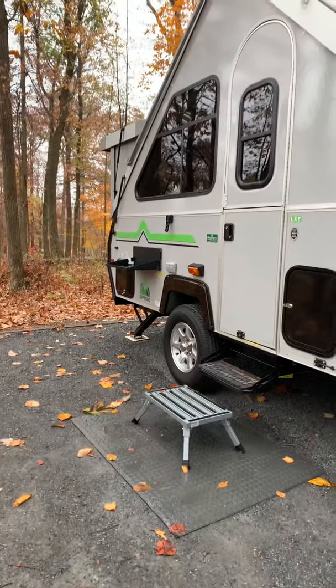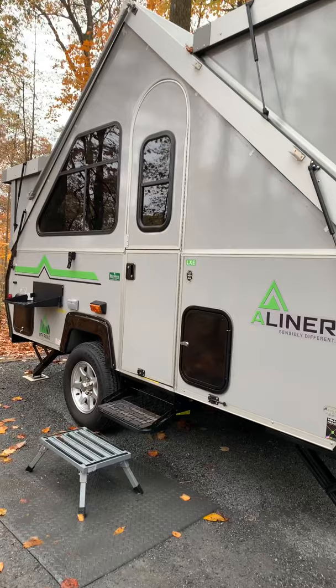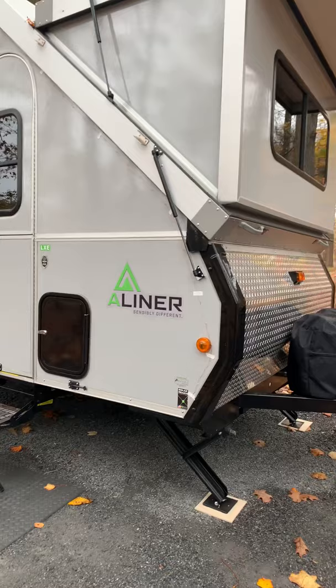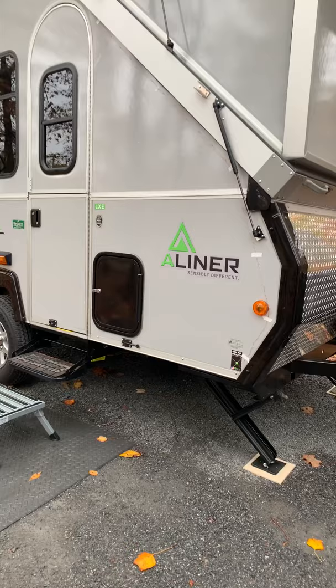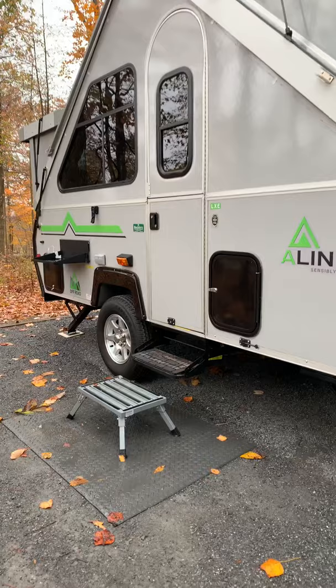Good morning, A-Liner fans. Charles and Lori here. This is the two-year anniversary of us owning our A-Liner LXE 2019 model. We thought we'd take the opportunity to share 30-plus tips and enhancements we've made on our A-Liner to help make your camping experience better. It's a rainy day and we're at Cunningham Falls in Maryland.